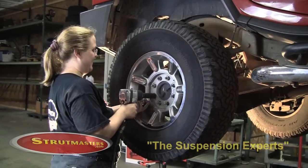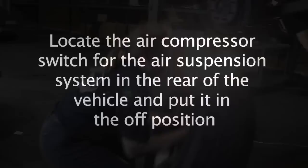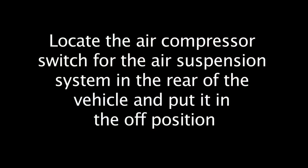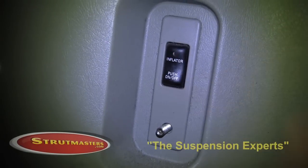After you have made sure that the vehicle is properly supported, remove the rear wheel. Locate the air compressor switch for the air suspension system. This is in the inside rear of the vehicle and make sure it is in the off position.